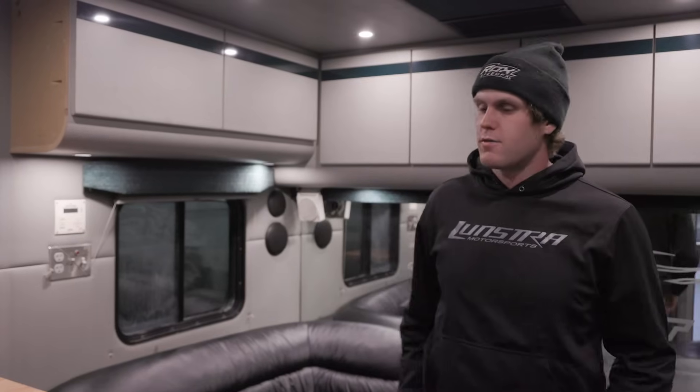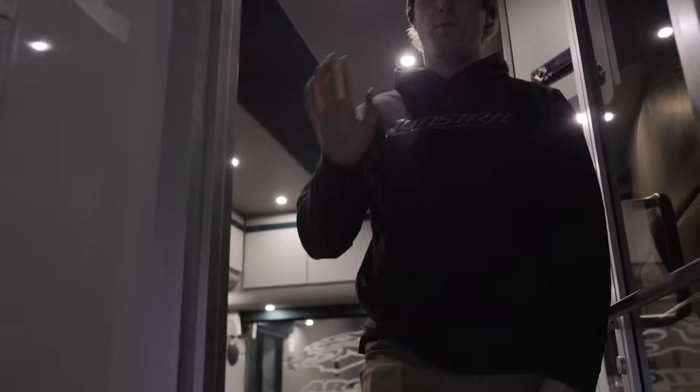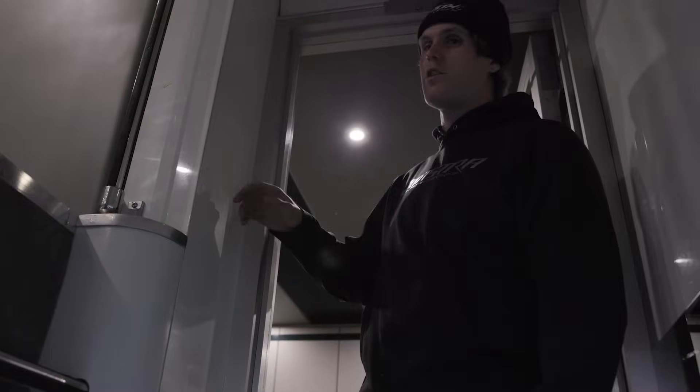We have two mechanics, Cory and Hector, and three riders — myself, David Brown, and Derek Coletti — all based out of this rig in Thief River Falls at the race shop. Now that you guys have seen the lounge, let's go check out the riders area where we get dressed and our whole parts department.